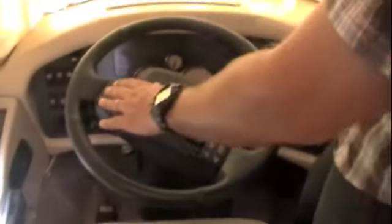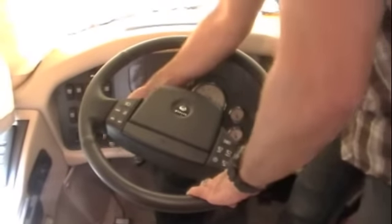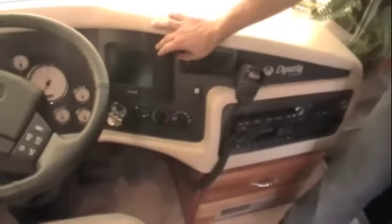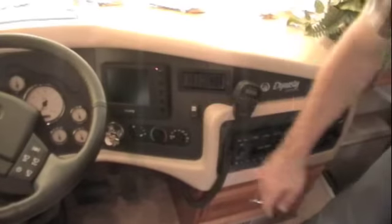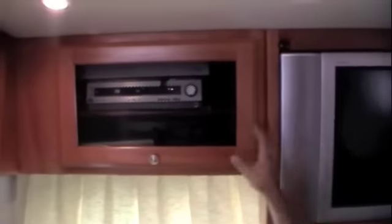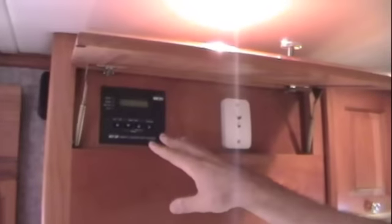On the steering wheel you've got headlight control, wiper control, and turn signals. You've got your Sony backup monitor, Aladdin switch over here to power the Aladdin system, and the dash radio. Up here you've got your Sharp Aqueous LCD TV in the front, and all your surround sound and satellite equipment is in this compartment up here. Up top there you've got your inverter charger panel.